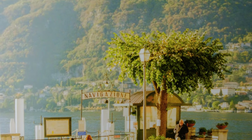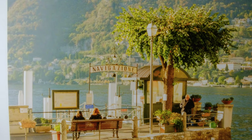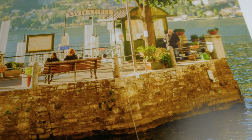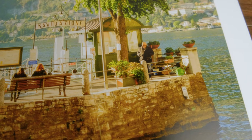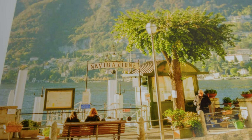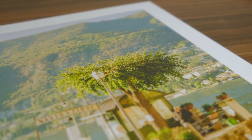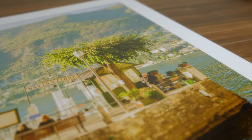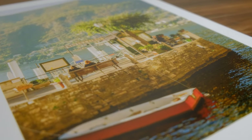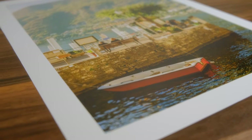Everything in focus looks really sharp — from the boat at the bottom to the people sitting on the bench and the old man on the right, and the sign which I used to get focus. You can't really see much grain at all except up in the trees and mountains in the background, which I think is fine. This is a 30 by 40 centimeter print — 12 by 16 inches — which is quite a decent size.